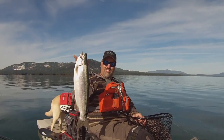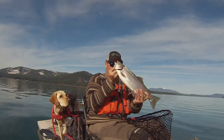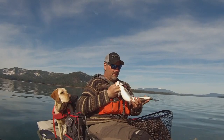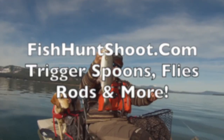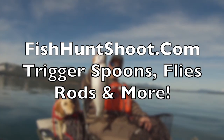Look at that stud of a rainbow. Wow, what a beautiful fish. Incredible. He's heavy — super heavy. Wow, very nice.